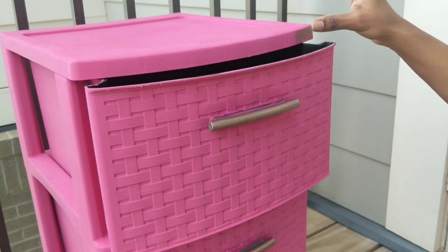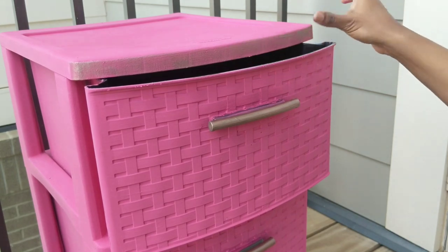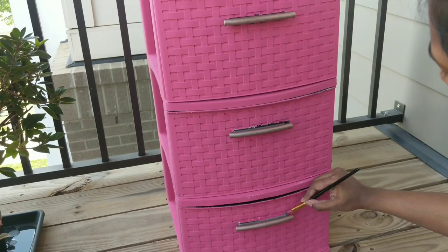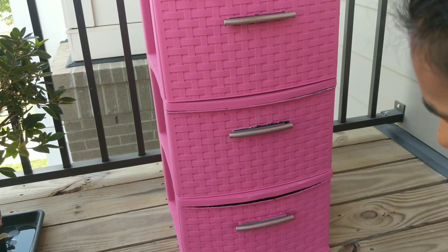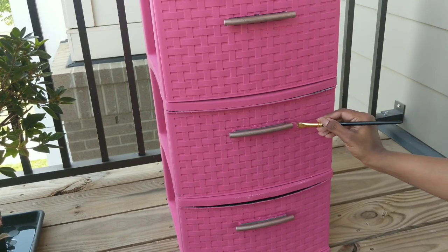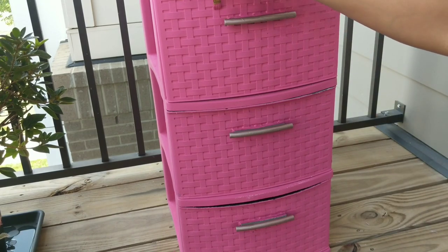Finally, check for any unfinished spaces and fill them to have a complete look. Most importantly, note the drying time for chalk paints — it dries very quickly. For me it took one to two hours to dry completely, but it entirely depends on the weather conditions and the thickness of the paint you have applied.